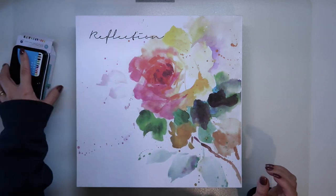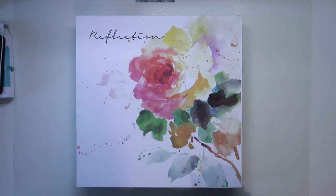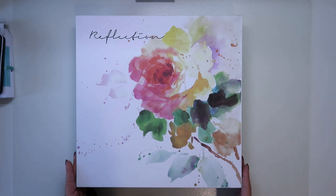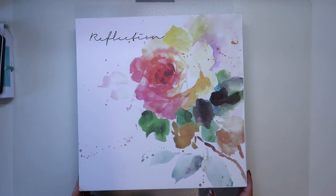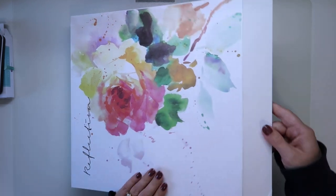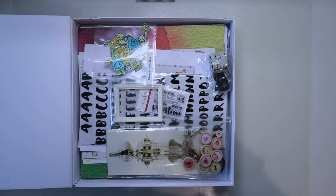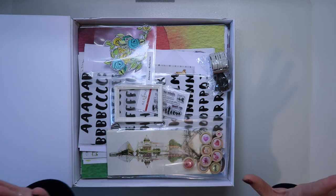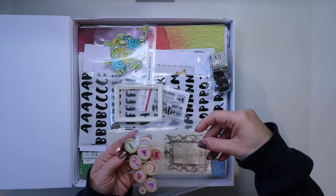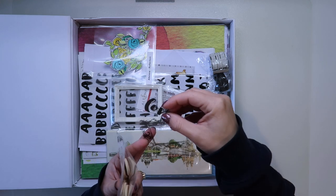So we got those and then we got this gorgeous Reflections kit from Altenew. You don't tend to see this in the UK very often, so it's very nice to be able to have hold of this. I'll show you the layouts we created shortly, but you can see all the goodies that we got in this kit.